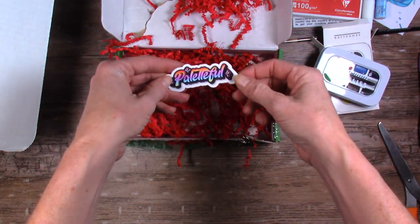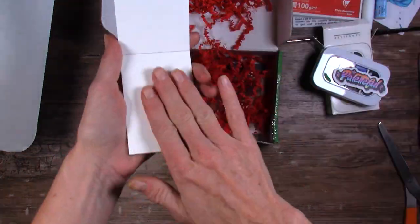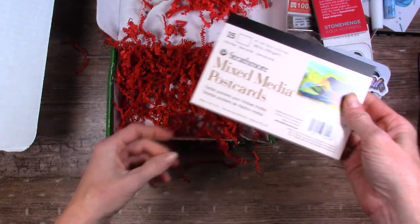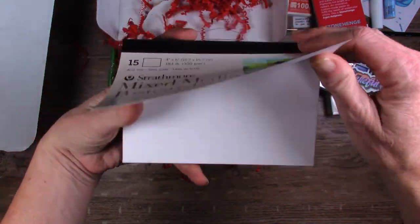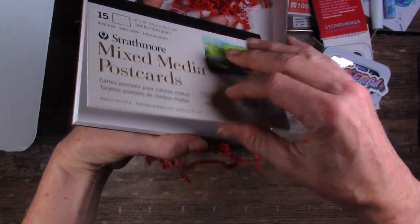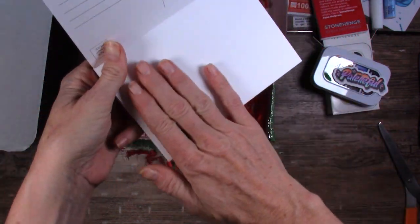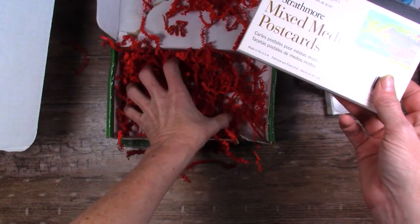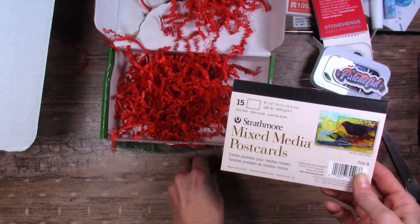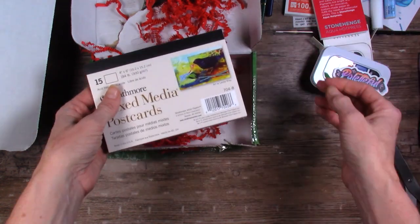An adorable sticker this month. We have Stonehenge Hot Press — interesting. And more of these Strathmore postcards. Paletteful Packs loves sending these; they usually send the watercolor postcards, but this is the mixed media version. At least it's something different to try — it's also very smooth, kind of like hot press paper. Hopefully that was everything that was supposed to be in the box; it doesn't look like we're missing anything.